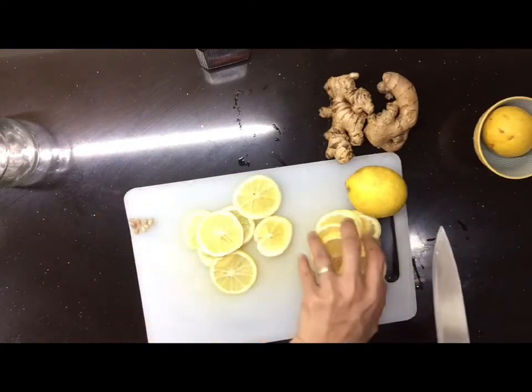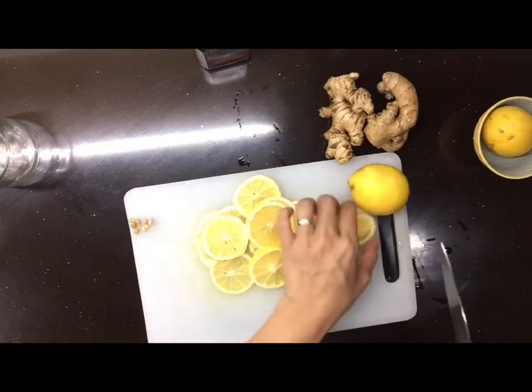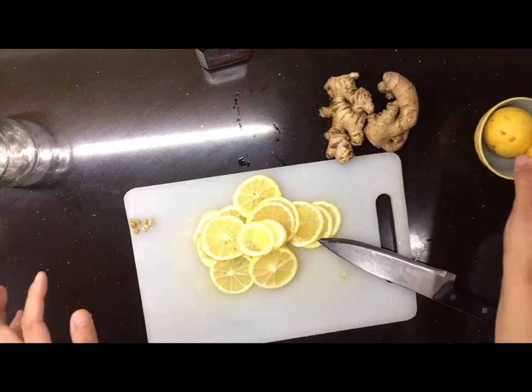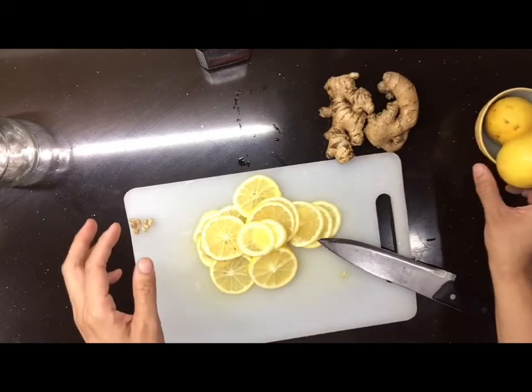Mga 1 teaspoon lang sa mga bata — bata pa, maliit pa nun siya. Sa inyo, pwedeng 1 tablespoon. O kung may sakit kayo, pwedeng 2 sa isang beses. It's honey lang naman ito.